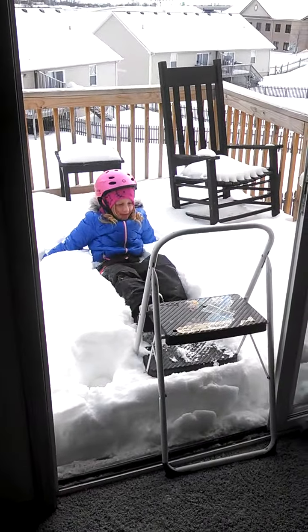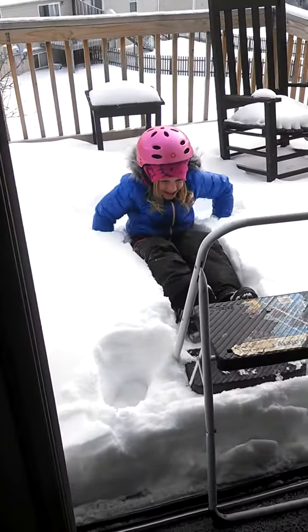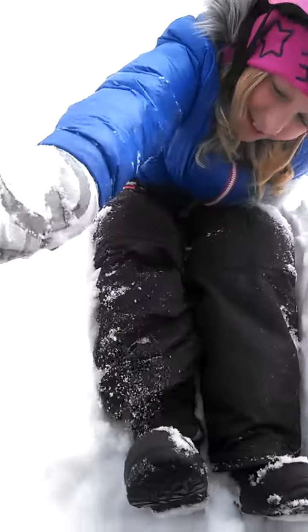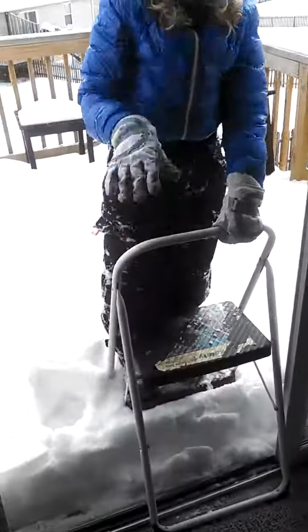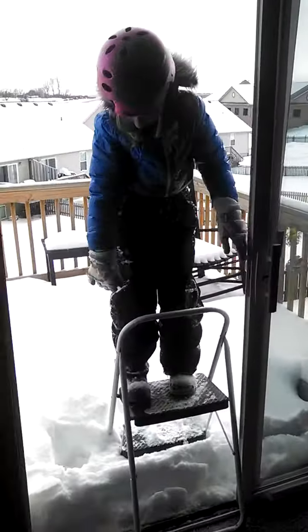Look at you — you didn't even make a dent in the snow, you got nowhere close to the wood. You can't get up, can you? Here, you need my hand. Okay, try it from one more up. Look at you, almost made a nice little snow angel back there. All right baby girl, let's see this.